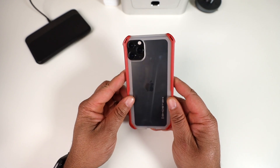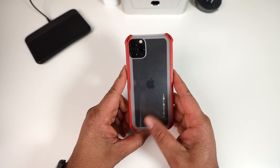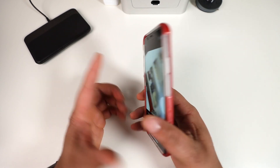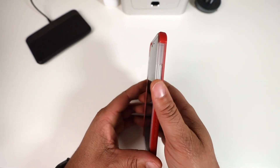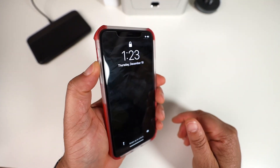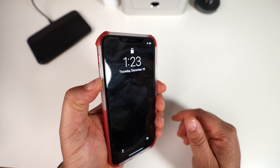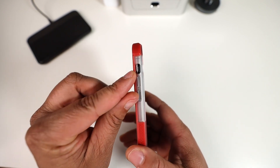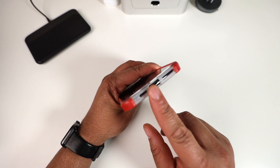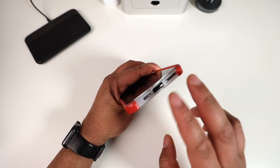Here it is — the Cloak 4. Ghost Tech has the most insane naming for their cases. The power button is nice and tactile, no issues. Volume up and down are easy to press, and the mute toggle isn't hard to get to, so that's a plus. Flipping over on the bottom, you have your cutout for lightning and two cutouts for the speaker ports.